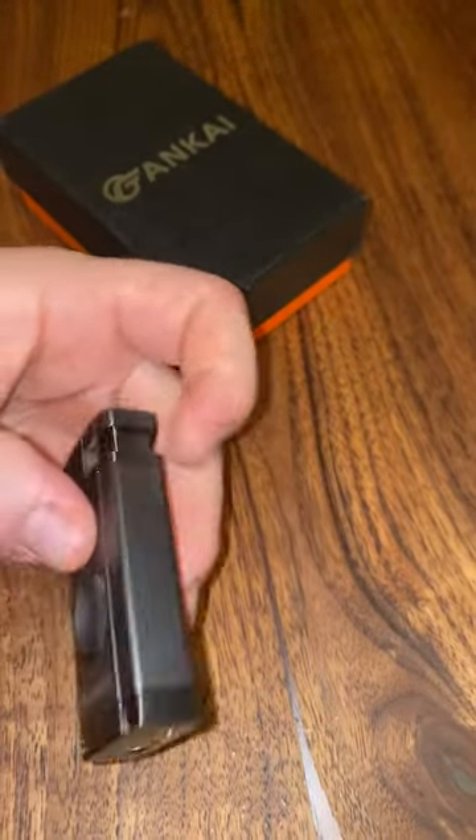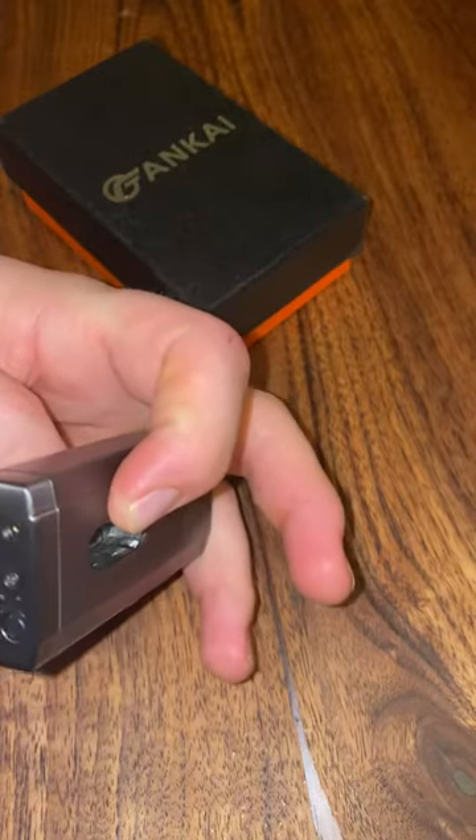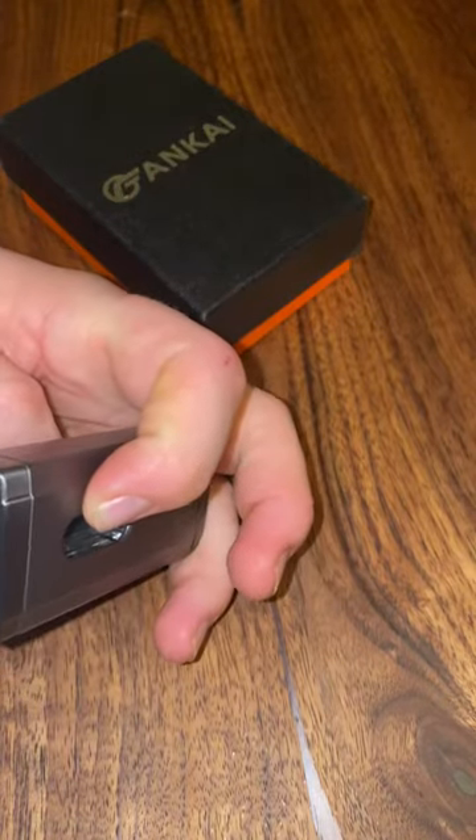Easy opening, easy light. You fill with butane — there's your port. Stick it in here and you can kind of hear it filling.